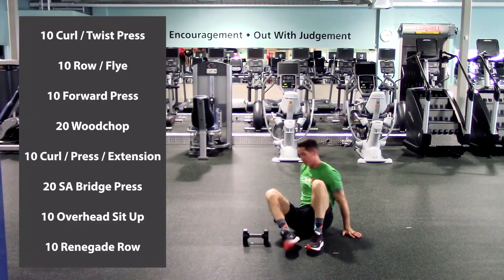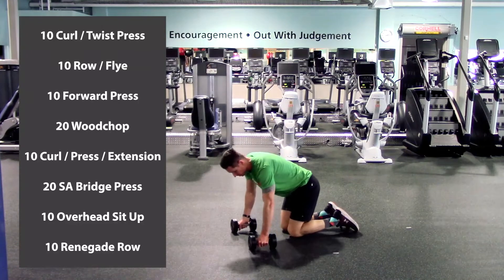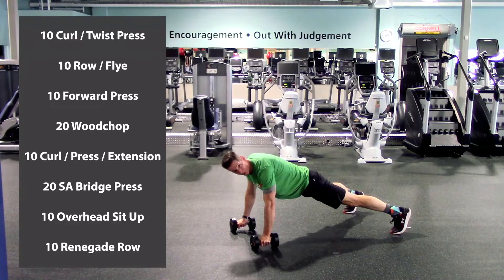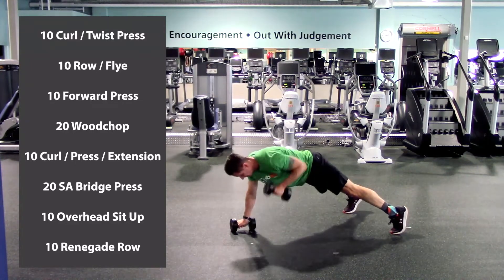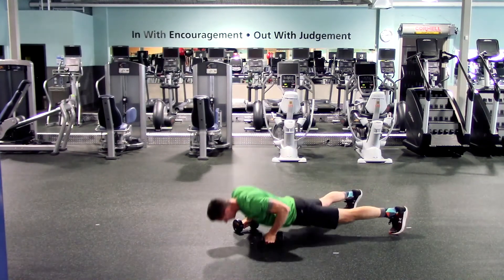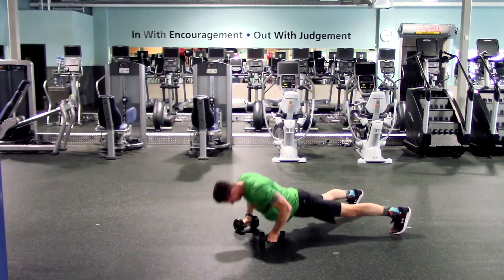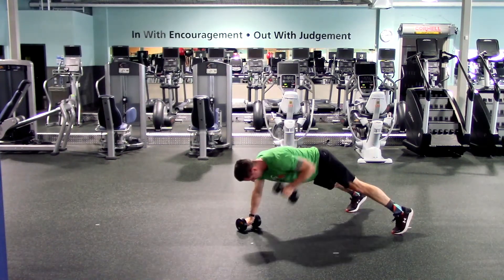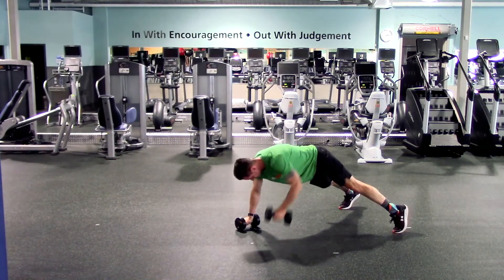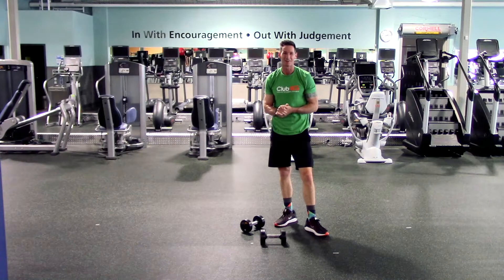One more exercise: renegade rows. Dumbbells on the ground, palms facing each other, a little wider than shoulder width on the feet — nice and stable. One push, one pull, and repeat. Here we go. One, two, three, four, five, six, seven, eight, nine, last one, and ten. Excellent work. Take a quick break, let's come back and start round three.